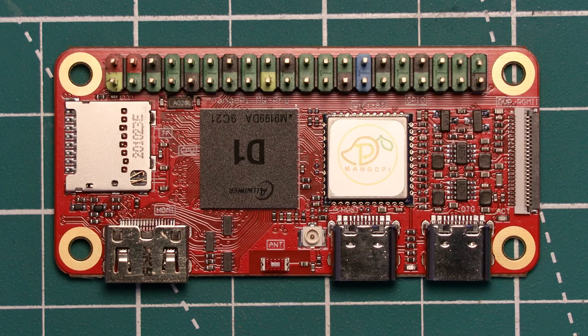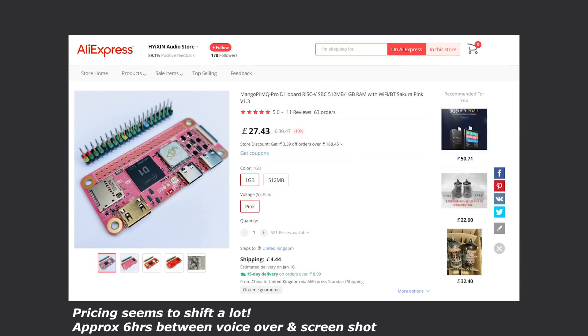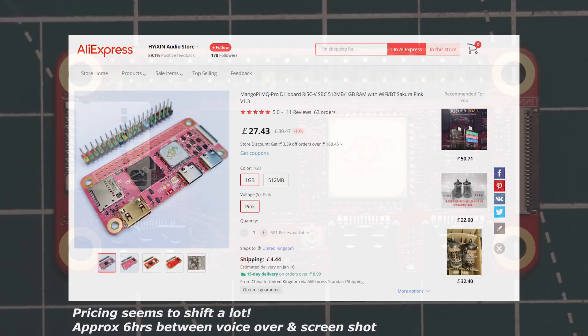Let's start off with the price of the MangoPi MQ Pro. At the time of filming, the board is available on AliExpress in two versions: one with half a gig of RAM and one with a gigabyte. The half-a-gig model is listed at £19.50, which is roughly $23 USD, and the one-gigabyte model is listed for £22.87, or roughly $28 USD. I'll leave the product link down in the description, and that'll have the most up-to-date pricing on it.